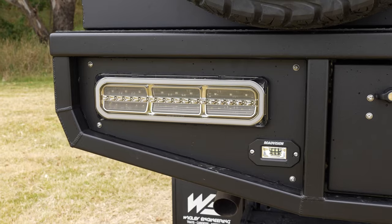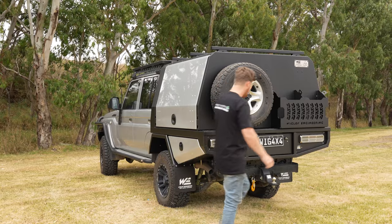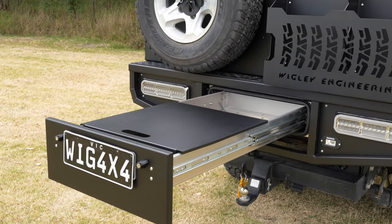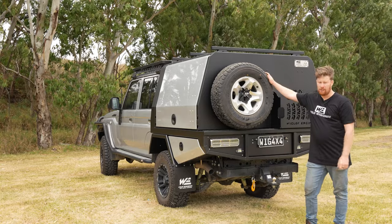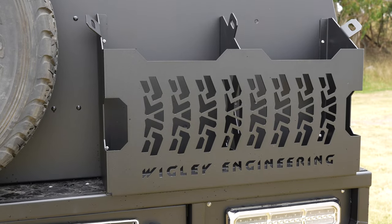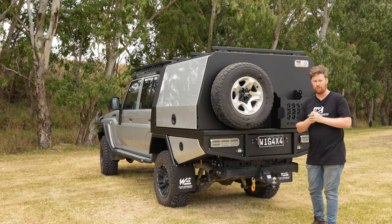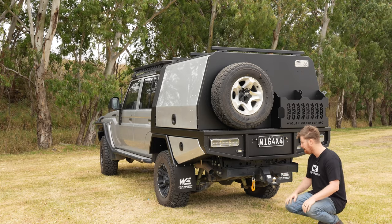Starting at the back you've got your LED auto lamp tail lights and the Road Vision reverse lights. You've also got a long drawer in the back here with a removable table. There's space for your spare wheel which is adjustable, suited up to a 35 or even 37 inch tyre. We've also got the double jerry can holder in the back. This cruiser had a reverse camera with the head unit so we relocated that reverse camera as well.